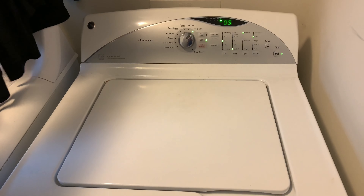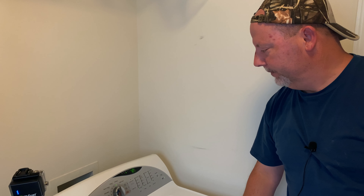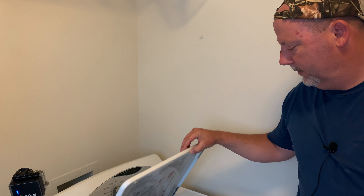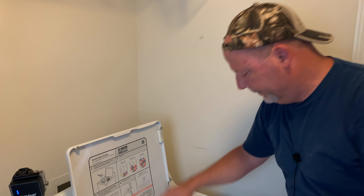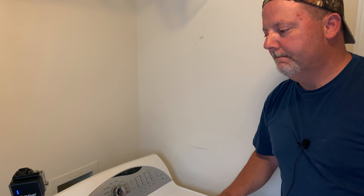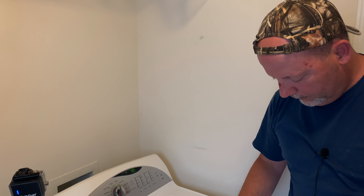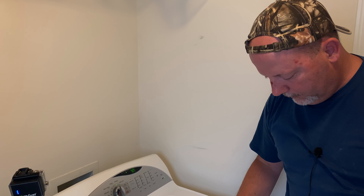You can hear it now — it's in this little room so it's going to resonate — but that's a whole lot quieter than it was. I do have the front panel off of it because I was wanting to watch it. It's still a lot quieter and a lot smoother; it's not trying to walk out of the house. Stops really quick too — still tight.